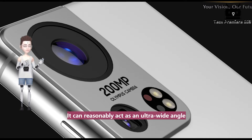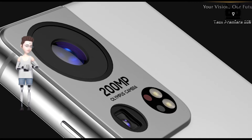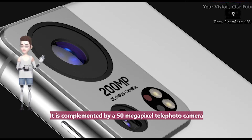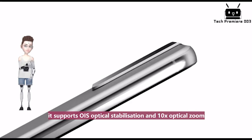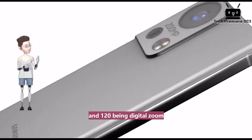This camera is somewhat similar to the liquid camera on the Xiaomi Mi Mix Fold. It can reasonably act as an ultra-wide angle and macro camera depending on the requirements of the photo. It is complemented by a 50-megapixel telephoto camera that supports OIS optical stabilization and 10x optical zoom, and 120x digital zoom.